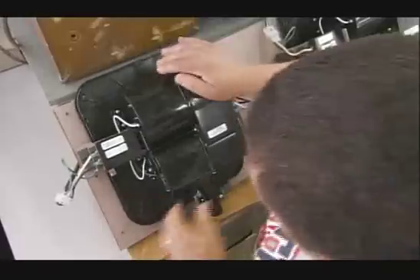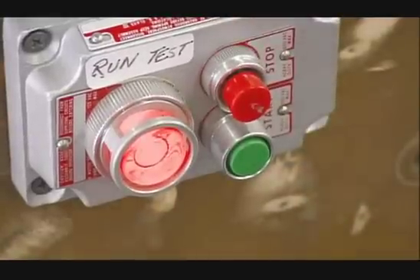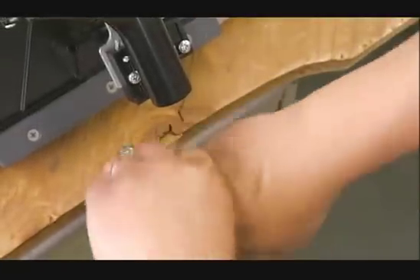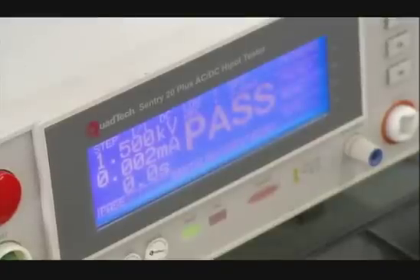Now they send the unit to the testing area for, quite literally, a dry run. They make sure it turns on and off properly. They check the blowing force, the air temperature, and the voltage.